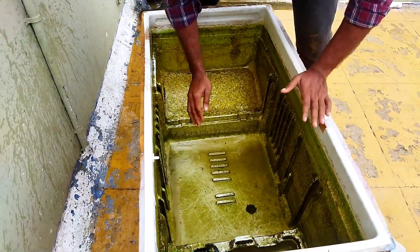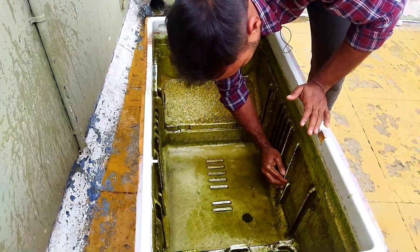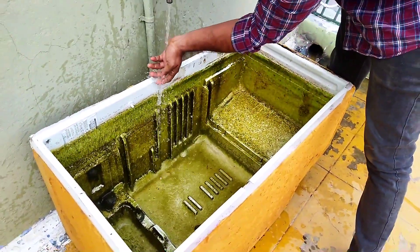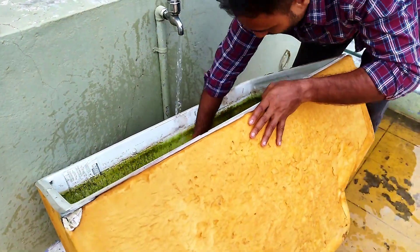We remove some old water from the tank. We can remove the tank from the old water. When we clean the tank, we can remove it and clean it up.